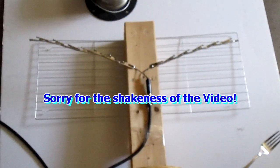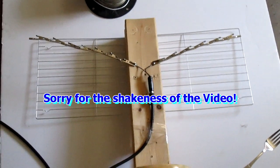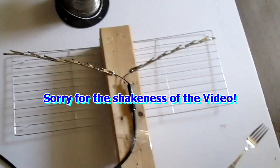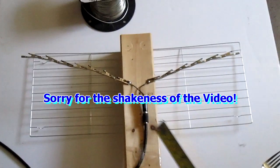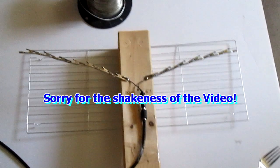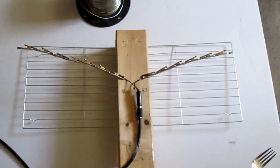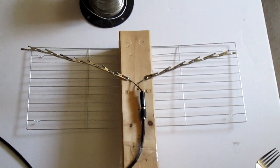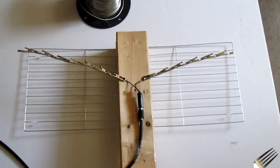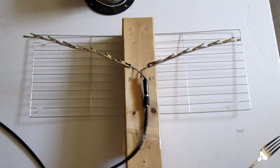Today I am going to show you how to make an easy TV antenna. I am able to get UHF and VHF from this antenna. How far I was able to pick up from the TV station — I can pick up as far as about 35 miles. That's as far as I can go.